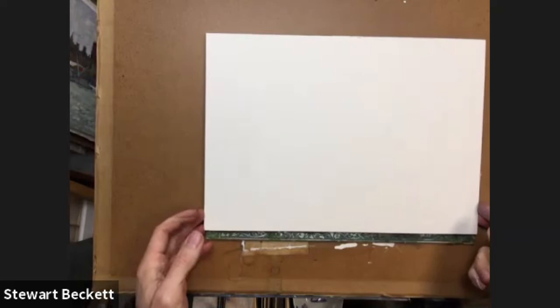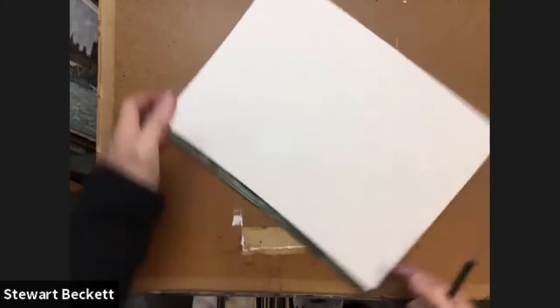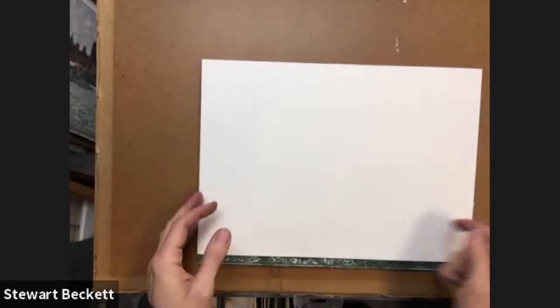So let's make a start on our hummingbird then. I'm going to do a quick drawing first of all, just to establish the main shape of the bird. It's kind of square, so it doesn't really matter whether you do it landscape or portrait, because you might want to cut it off anyway. I'm going to do it landscape, but just keep it in the middle of the board.